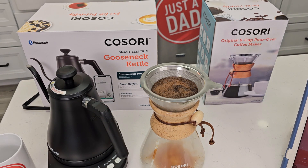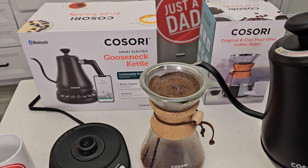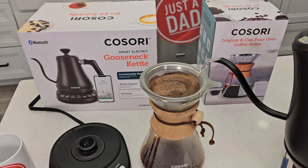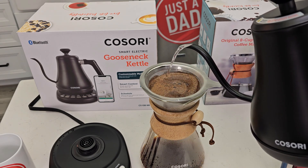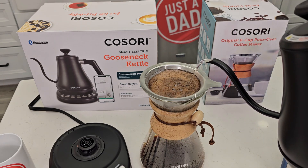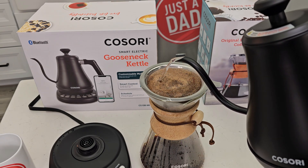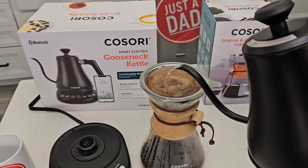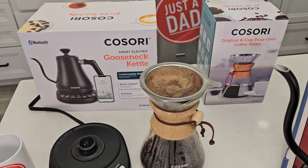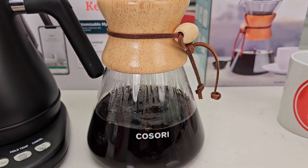Wait about 30 seconds. After your coffee is done blooming, you're going to continue pouring the rest of the water in a circular motion, starting at the outside and working your way to the middle — just a nice continuous path. I've got all the water poured in. It's almost done brewing; we're going to let it finish dripping.